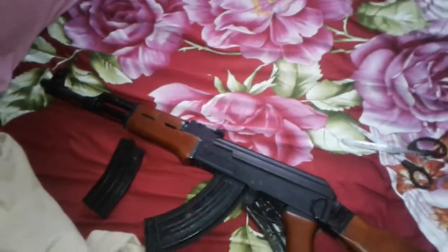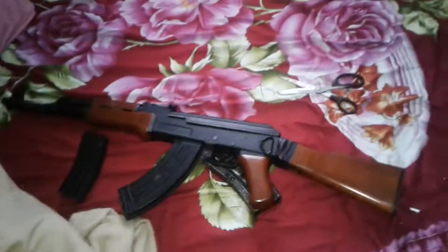Hello YouTube and Cora, this is probably the worst airsoft purchase I have ever made in my entire life. This is the JG Full Metal and Realwood AK-47.